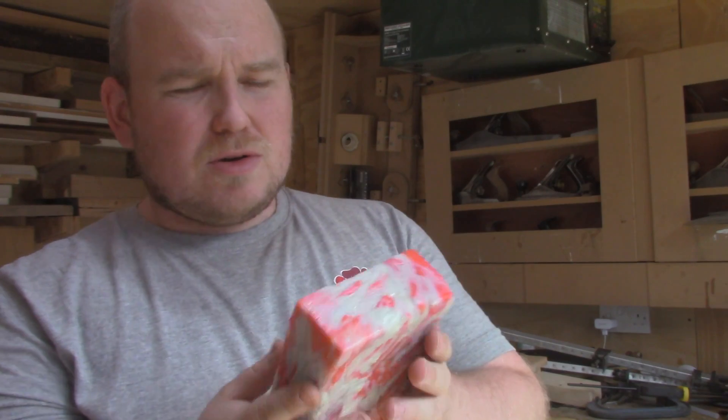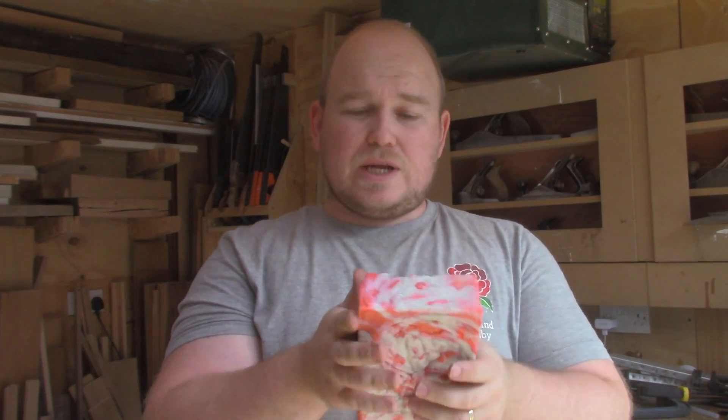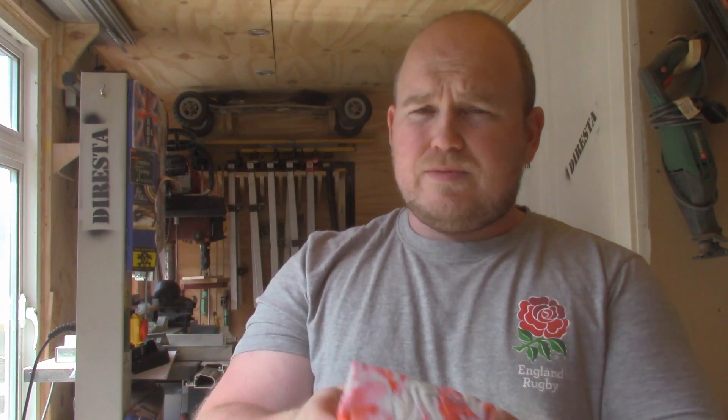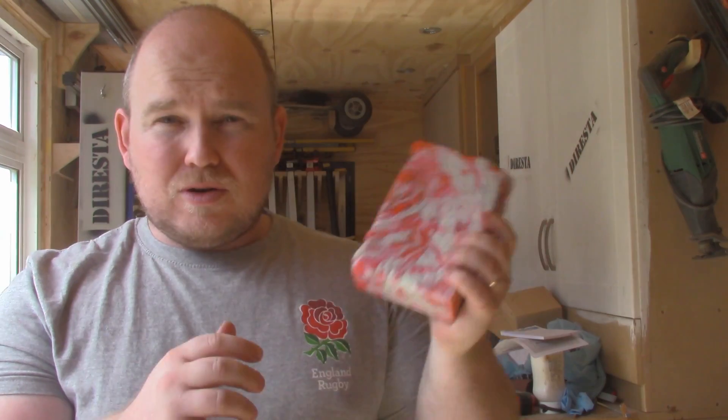Two or three hours wasn't quite enough for this to cool down. I'm going to try and rush it now because I've got other things to do today — I'll put it into a bucket of water to cool it down completely. Once that's done I'll cut it on the bandsaw. It's all cooled down now, nice and cool to the touch. Before I put this through the bandsaw I want to try a little experiment. My friend said that once you've got a blank or slab similar to this, you work it similar to wood — so I'm wondering, will it go through the thickness planer?